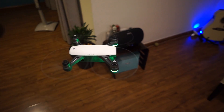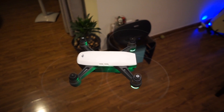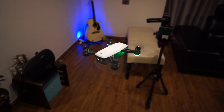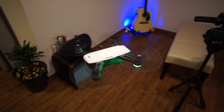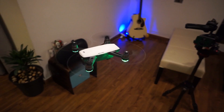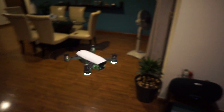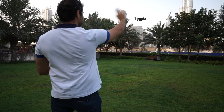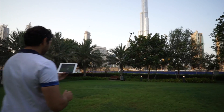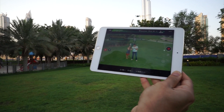It's also got something called tripod mode — when you put it on tripod mode, the drone will be super stable, you won't even see it move a little bit in the air. When you do move it with the controller, it moves absolutely slowly. The point of that is to take better shots, especially if you want long exposures. You can do it with the Spark.